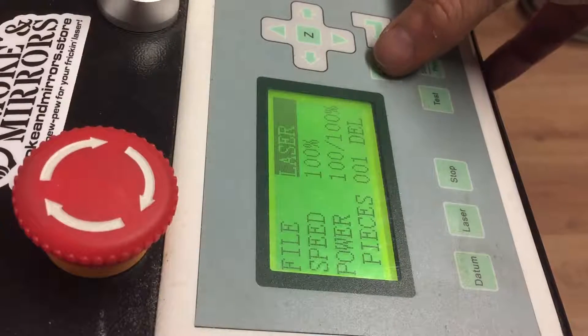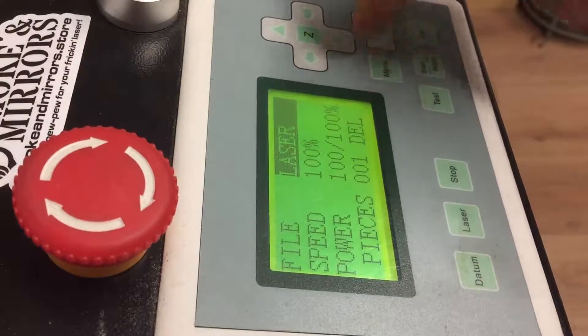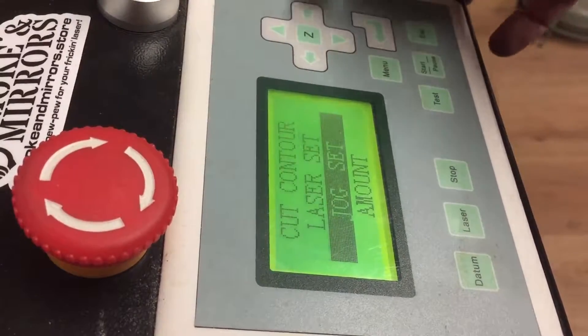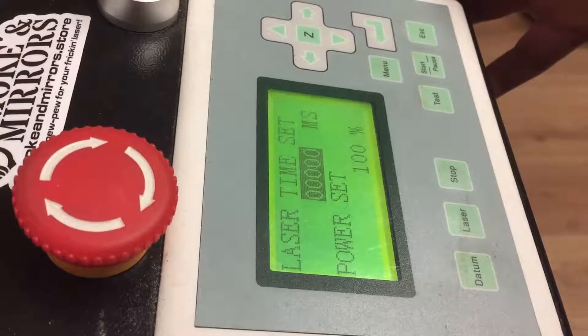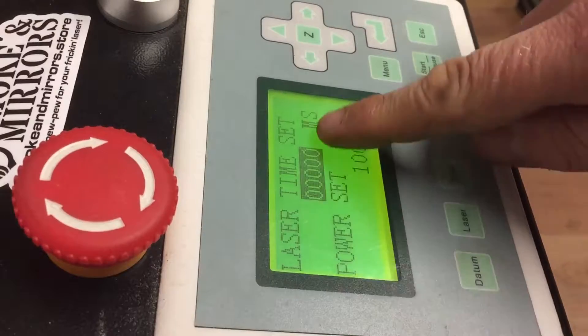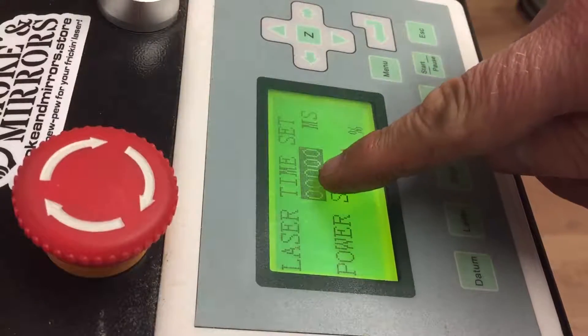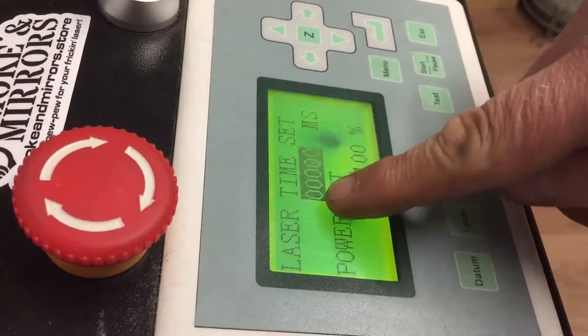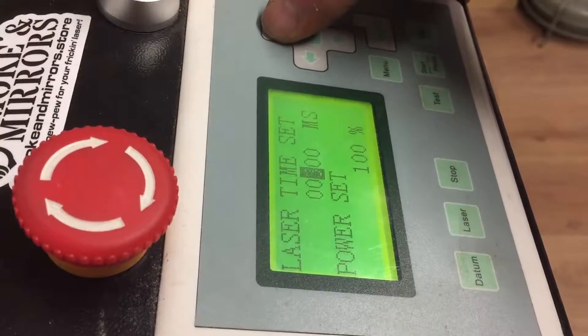This is how to reset the timings for the laser. From the main menu, go down to 'Laser Set', press enter, and you'll see an amount of time displayed. It should be set to zero zero zero zero zero and a hundred percent.